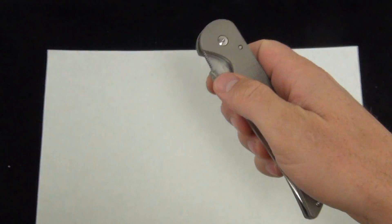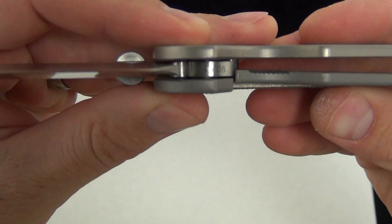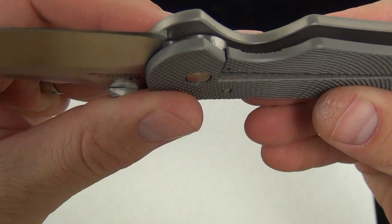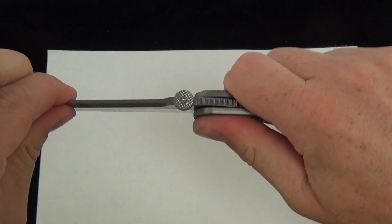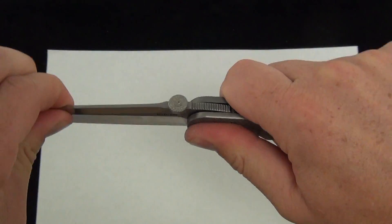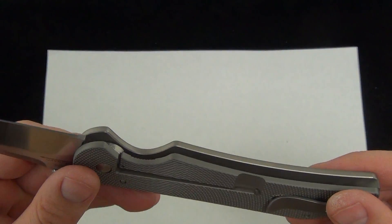Frame-lock design. I'll show you the lock-up there. There's a good look at the lock-up — nice, right in the middle of the blade. 50%, probably exactly what you're looking for. No side-to-side play, zero up-and-down play. The frame-lock is always good, always going to be rock-solid.